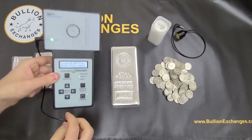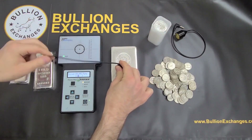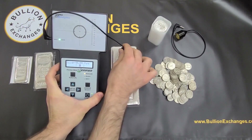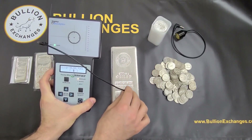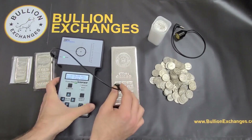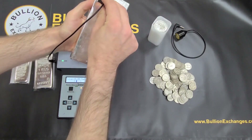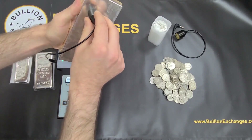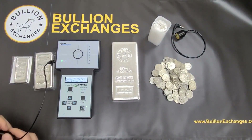Now I'm going to take the wand and test it. As you can see, the bar falls right in between the brackets, as it should. If it falls outside the brackets, then you know that the metal isn't testing correctly on the Sigma, or that you have some fake metal. It's good to go all around the bar — since it's a large bar, parts of it might be silver and parts might not. So test as much as you can. You can see this tests perfectly.